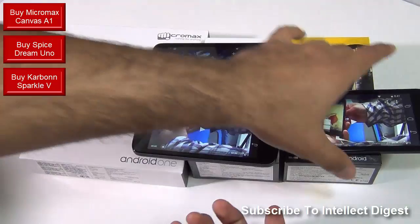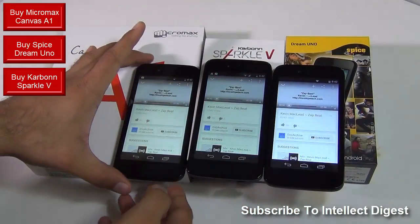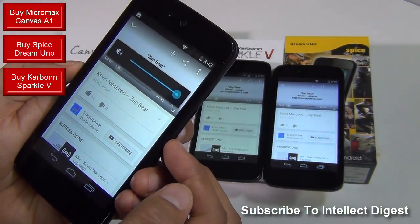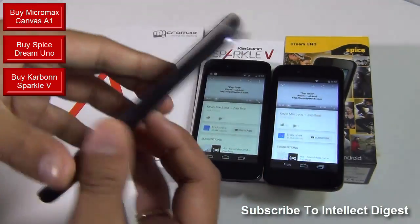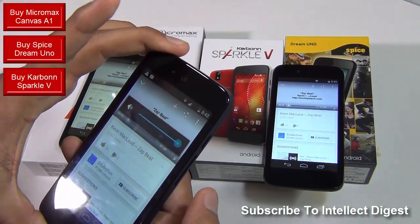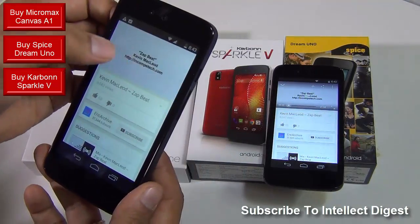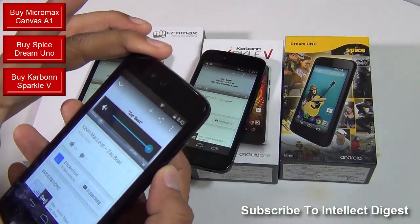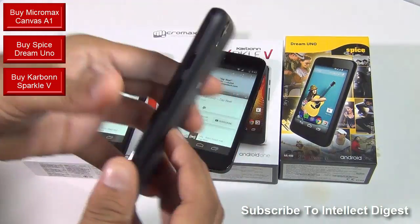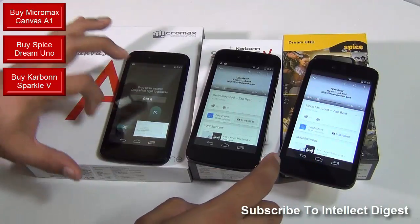The volume is maximum on all three, but the speakers are slightly loud on the Spice phone. Now let me give you an audio playback test. This is the Micromax phone — I'm turning the volume to maximum and then playing this clip. Now let's play the same on the Carbon phone — again I'll turn the volume to maximum and play the clip. It's as loud as the Micromax phone. Now let's try on the Spice phone — I'll again turn the volume to maximum and play it. It is slightly louder compared to the other two phones. So when it comes to speaker performance, the Spice phone is doing slightly better compared to the other two.